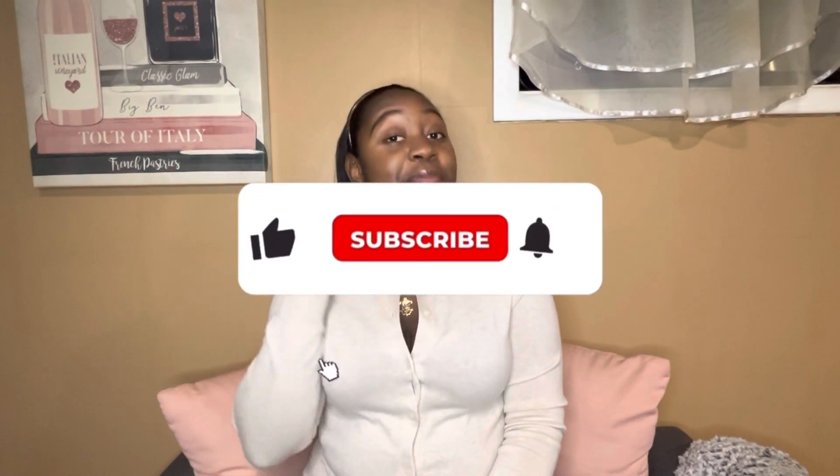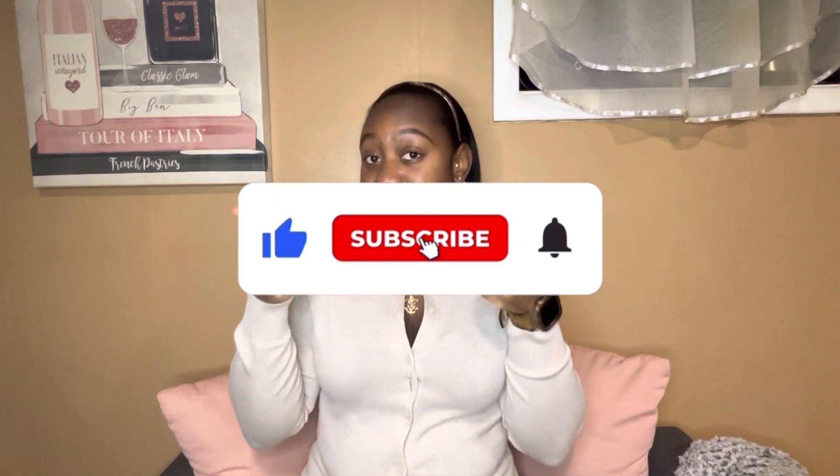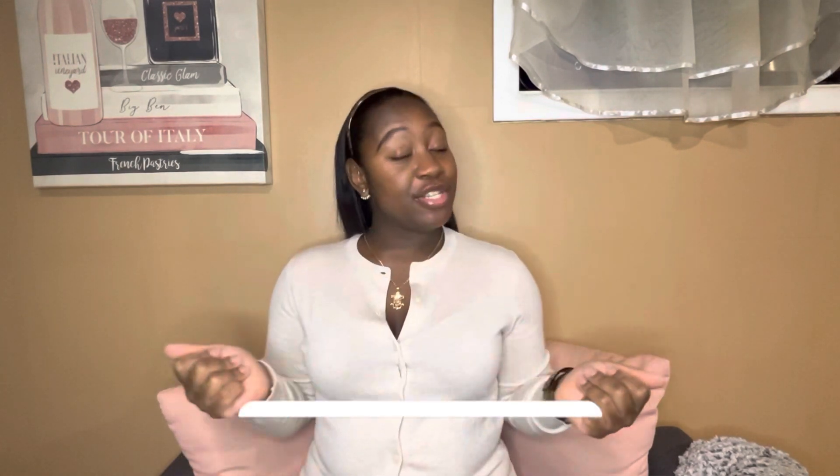Hey guys, welcome back to my channel. It's Brianna. If you're new here, subscribe to this channel, press that like button. So today I'm going to be doing a what's in my work bag.